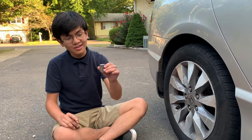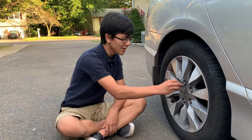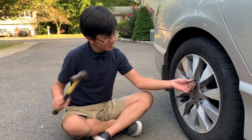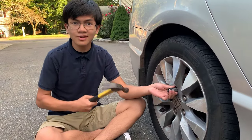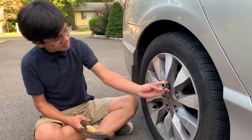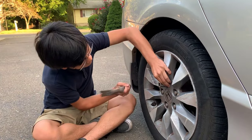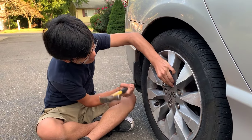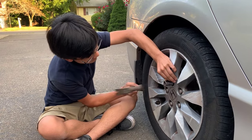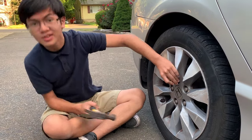What you want to do is take the socket and insert it on. Take a hammer and knock it in. Don't worry if it gets stuck — we'll show you how to take it out later. Alright, I think that's firmly on.